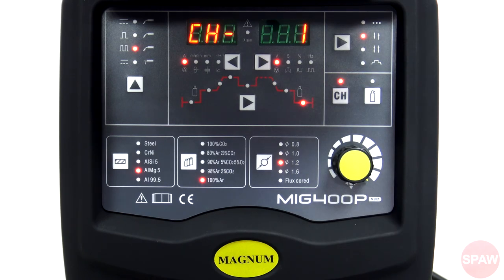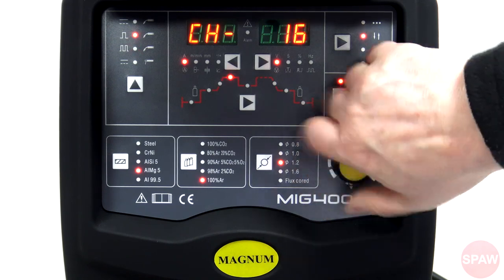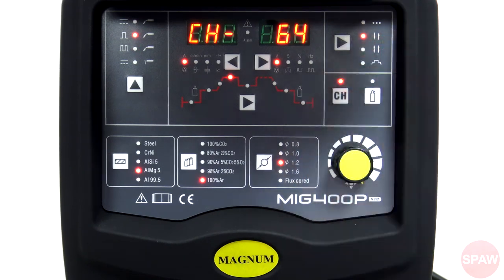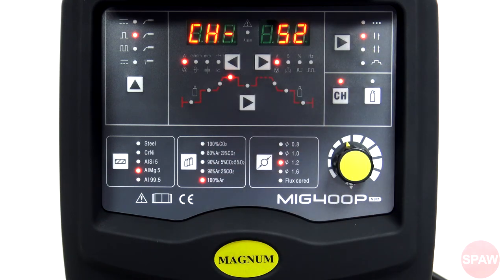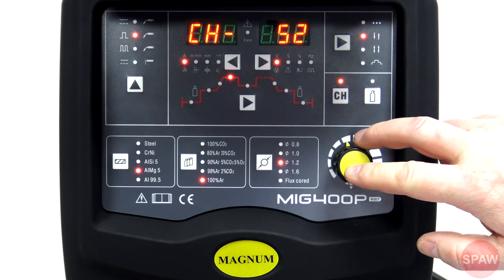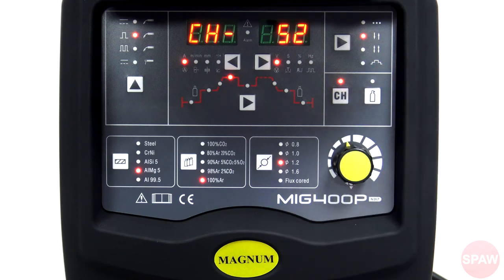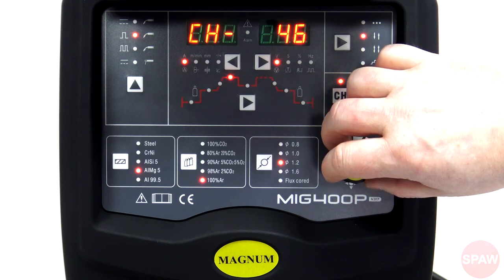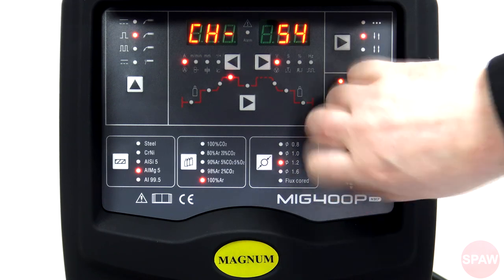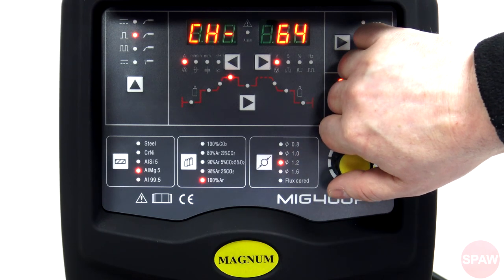CH to kanały pamięci. Mamy do dyspozycji 64 kanały pamięci, na których możemy zapisać dowolne ustawienia. Samo zapisywanie jest bardzo proste – wystarczy wejść na dany kanał, dokonać ustawień, a one w przeciągu 10 sekund zostaną automatycznie zapisane. Bardzo ciekawie skonstruowane jest też pokrętło regulacyjne – powolny obrót powoduje precyzyjne przechodzenie o jeden, szybki obrót powoduje przeskok o kilka pozycji.